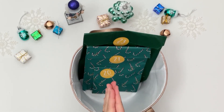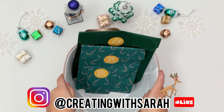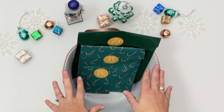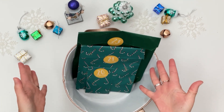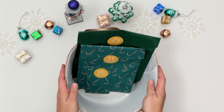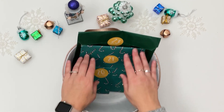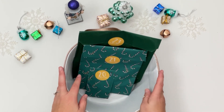Hey there friends! Welcome back to the channel, Creating with Sarah. Today's video is our last unboxing of our Planning Thing Advent Calendar. I hope you guys enjoyed this. This was just a fun super bonus to add to my holiday planner content. So if you guys want to see what's in these packages, then keep on watching.